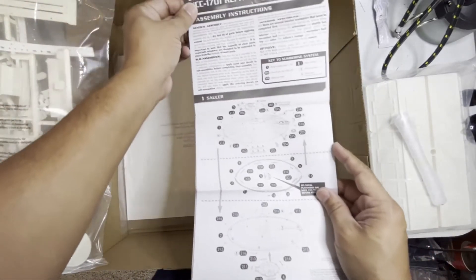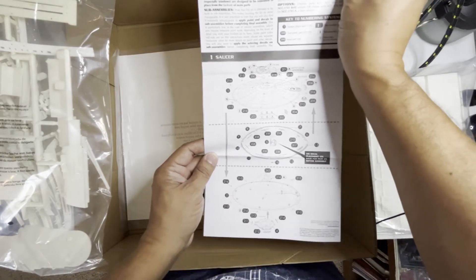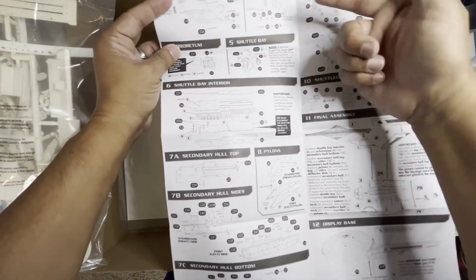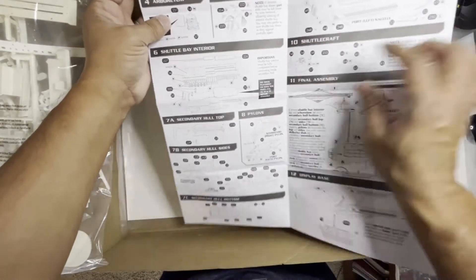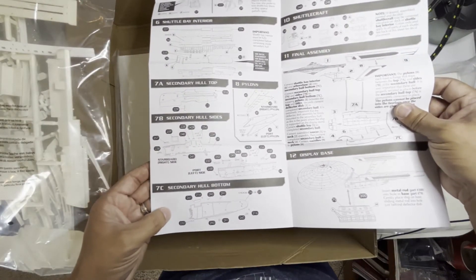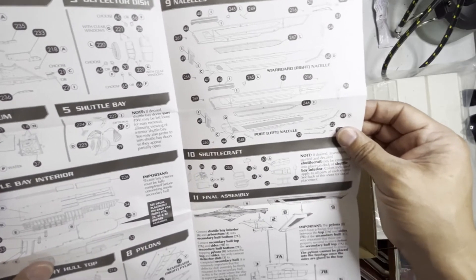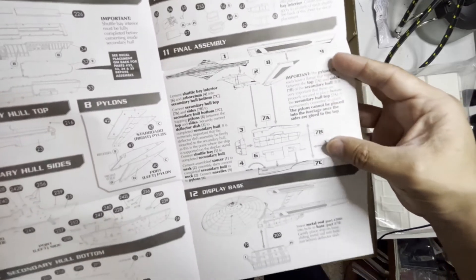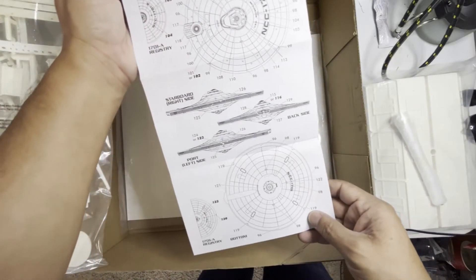And of course, all the instructions. They start you off with the saucer first. The neck is number two. Deflector dish three. Arboretum. Shuttle bay. Shuttle interior. Pylons. Secondary hull bottom. The nacelles. The shuttlecraft. And of course the final assembly. Display base. Decals. Markings and all that.